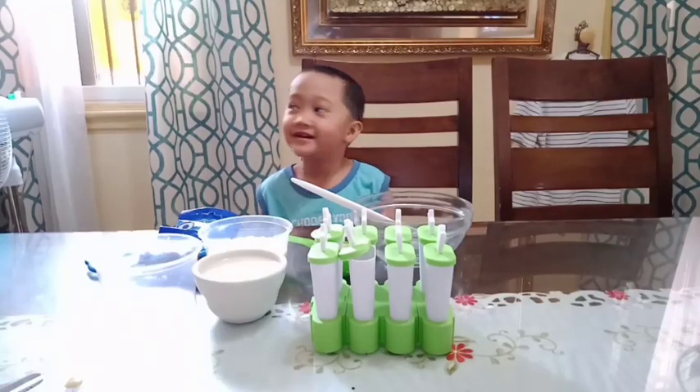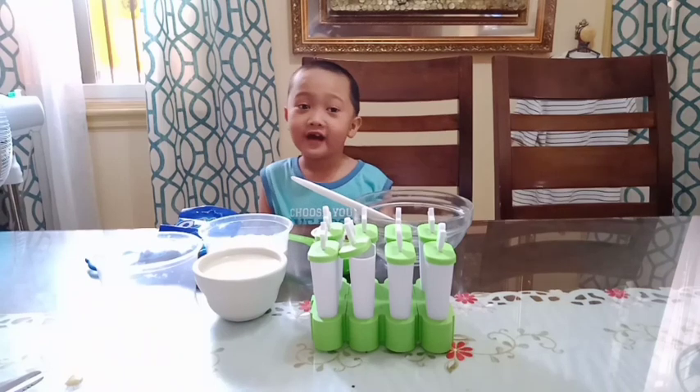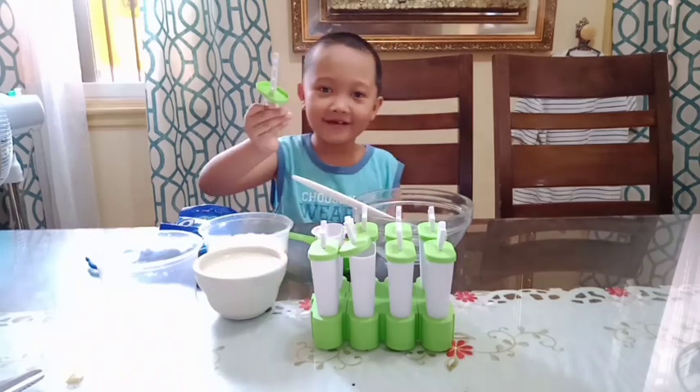Hi guys, welcome to my channel. Since the sun is out and the outside is very hot, we are going to make Oreo popsicles.